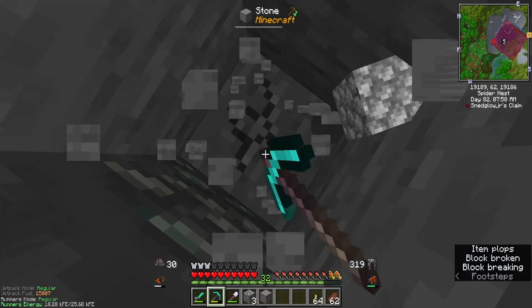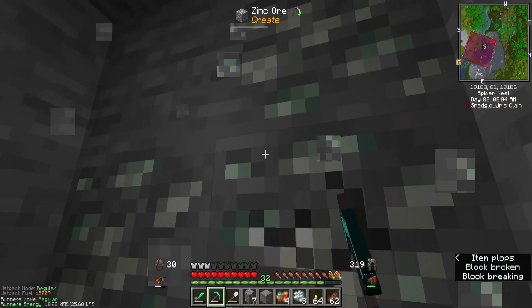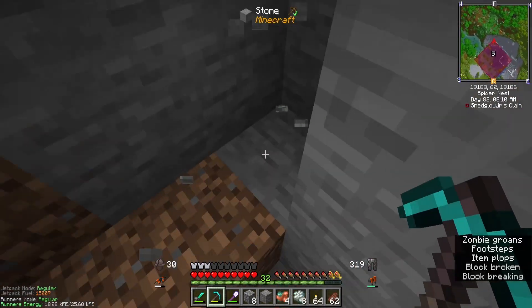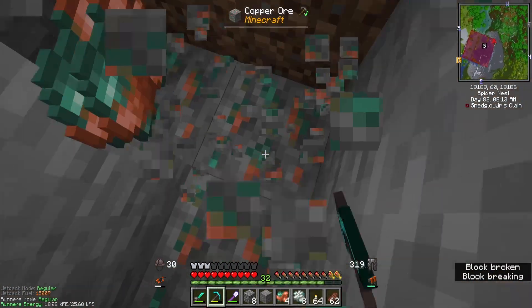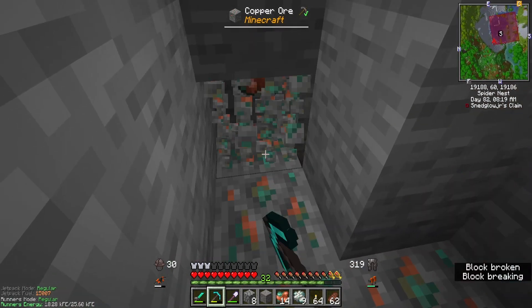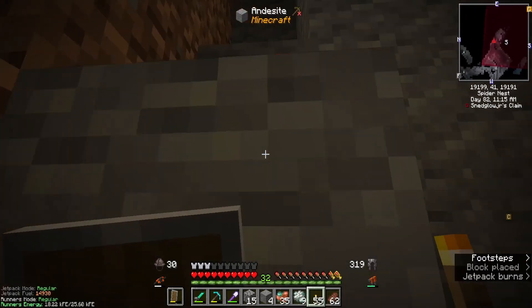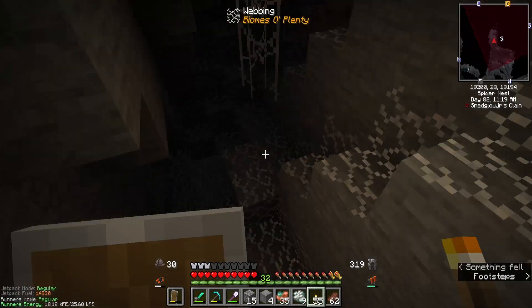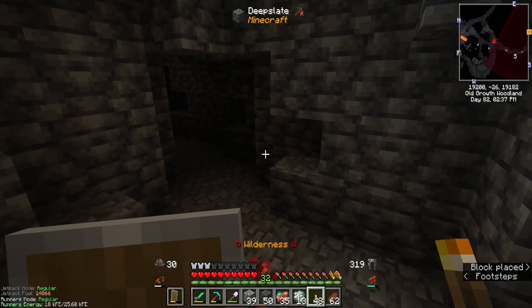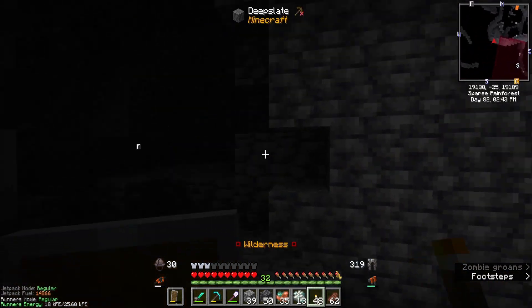I was thinking it might be nice to start digging down a bit just to get some basic resources and have an access point to hopefully some kind of cave. I chose here in the corner just because we know the only direction we could go is Southeast. Good news — there's some dripstone under us. We already picked some up though. Hey, we actually found a cave. Oh, that's out of bounds. This whole cave is out of bounds.